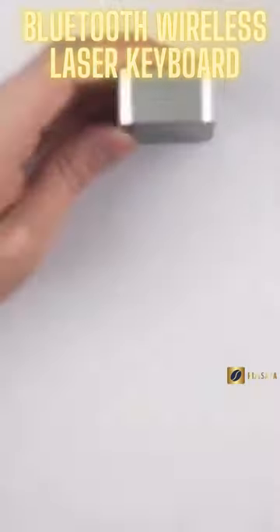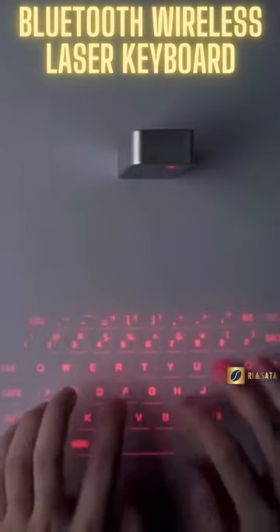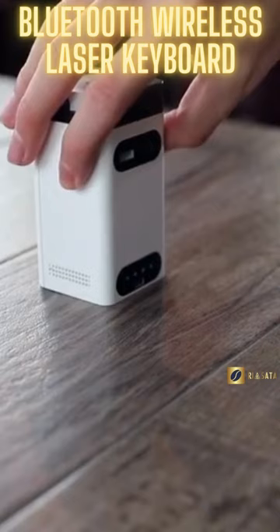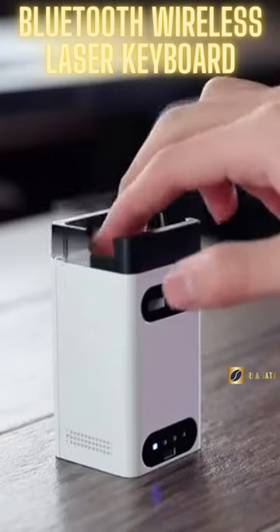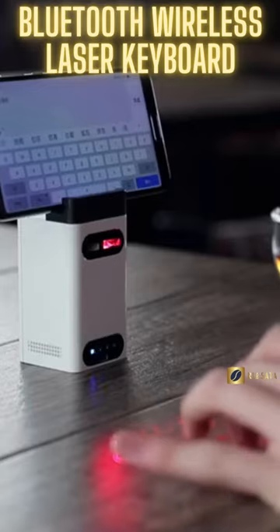This innovative Bluetooth wireless laser keyboard connects via Bluetooth and projects a standard keyboard onto any surface using an infrared laser. You can simply find the click location and enter your information through optical recognition, eliminating the need for a physical keyboard.